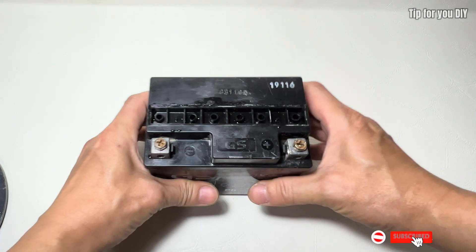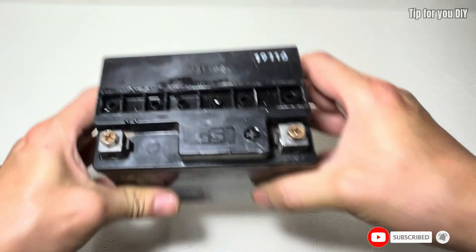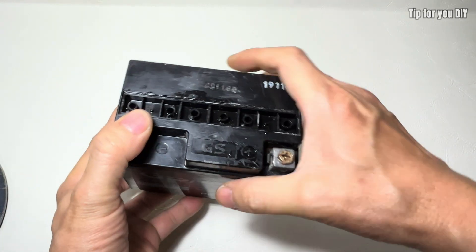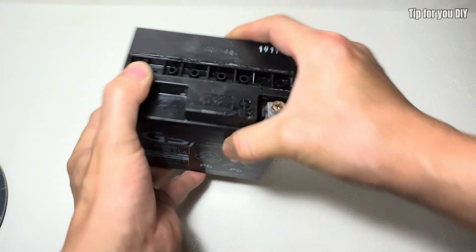Let it soak for about 10 minutes before proceeding to the next steps. Make sure to follow the exact procedure shown in the video for the best results.